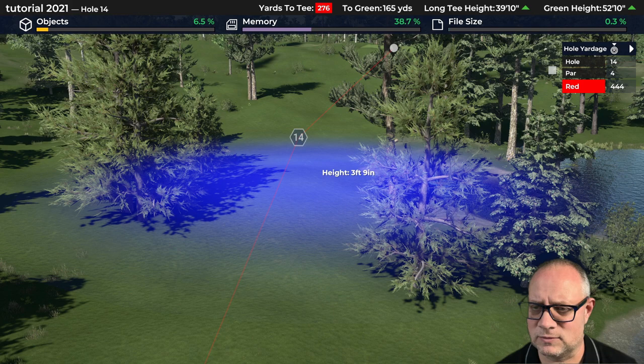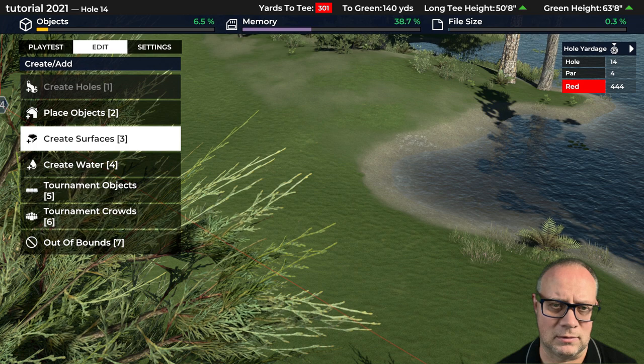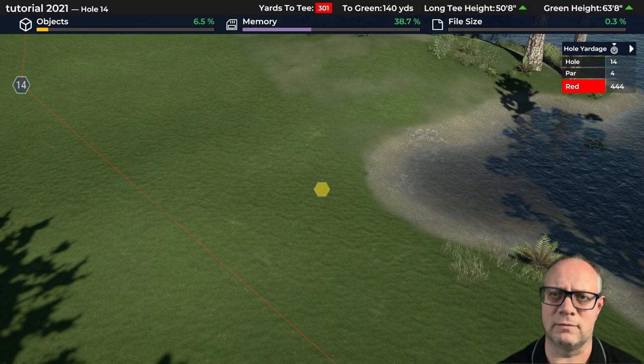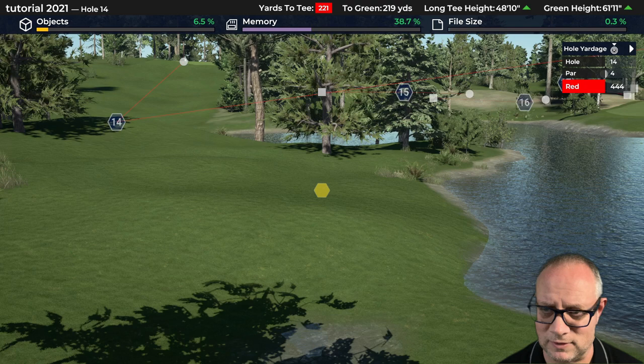We've snuck the water over a little bit further there now. Let's throw in a fairway — nothing too fancy — and put some splines in here. Starting out somewhere around 200 yards out. 200 yards would get us to the tee — I keep saying feet, ignore me. So there's the play line, somewhere just past that water.